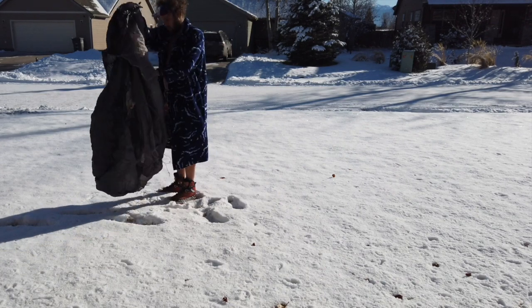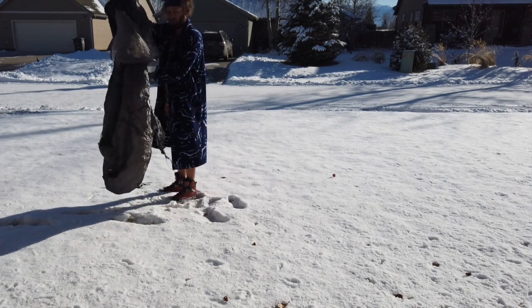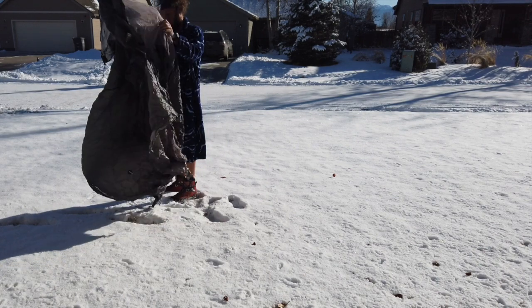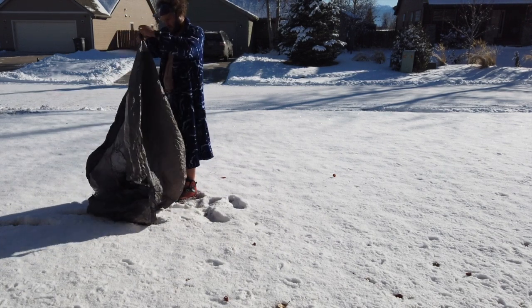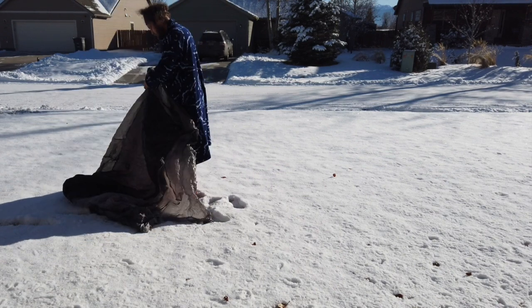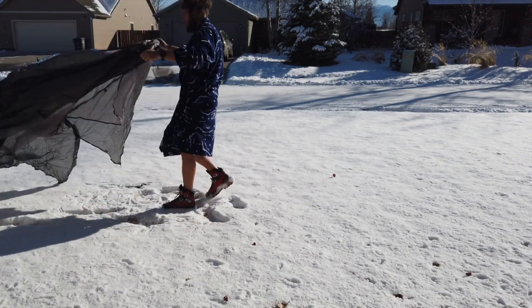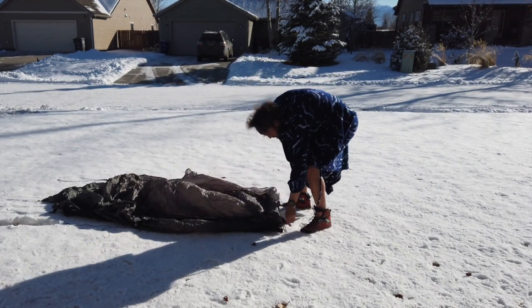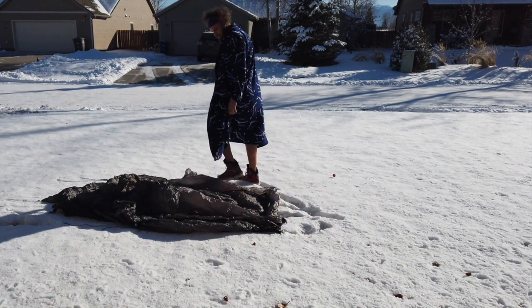Step one, you throw it all in the snow. Step two, you realize that your tent's inside out. You do a little swoop, switch it all around. Then I like to lay it out flat. Here's the Gossamer Gear The One — you can see this side down here, it's the bottom. You just lay it out kind of like that. I like to stake all the corners, but the ground's frozen, so we'll just pretend I'm staking it.